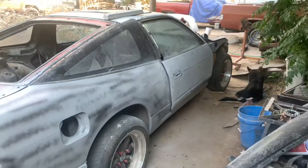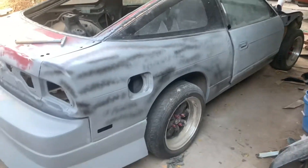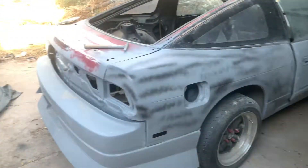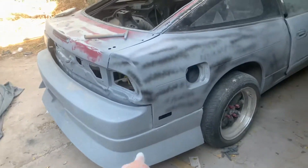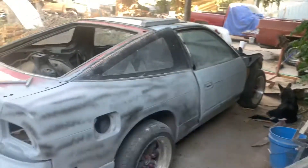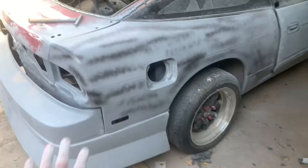What's up guys, this is Rene Gomez and this is my '93 Nissan 240SX drift build. We got the kit going on — I got the whole kit.